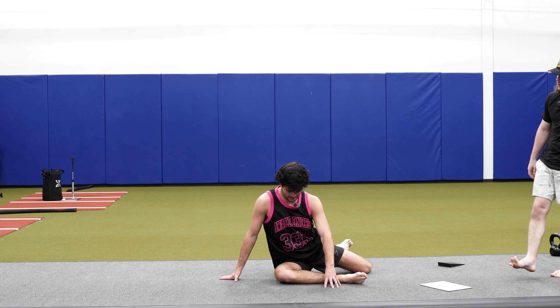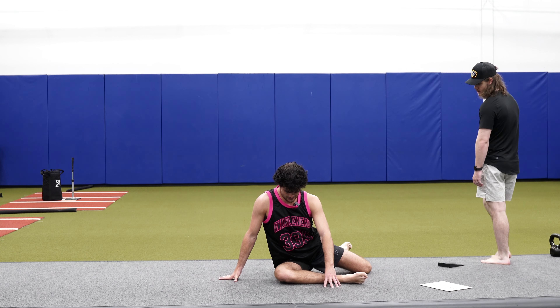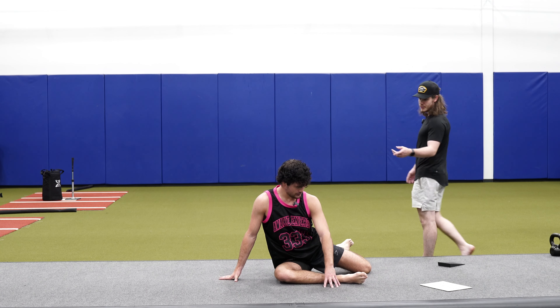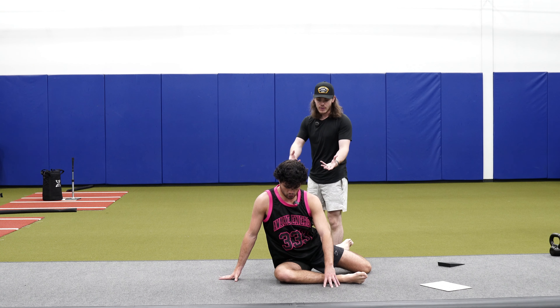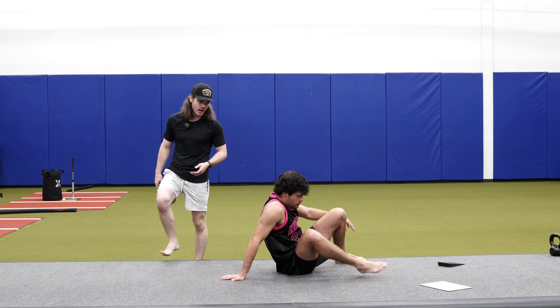Feel that pinch right in the front — perfect. Tommy's doing a really good job not leaning too far forward; he's staying nice and tall, so he's not cheating through his spine to get there.